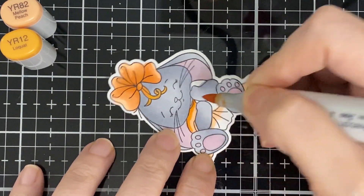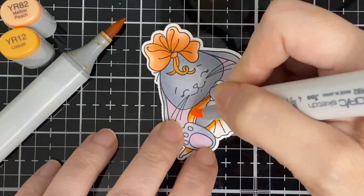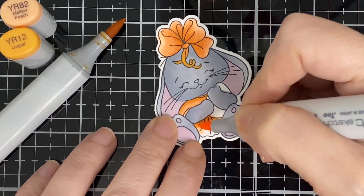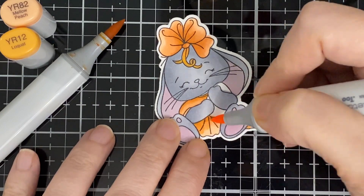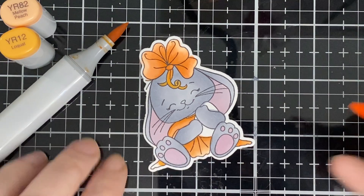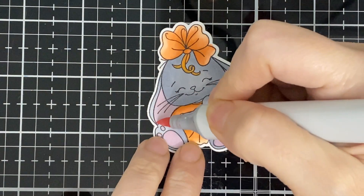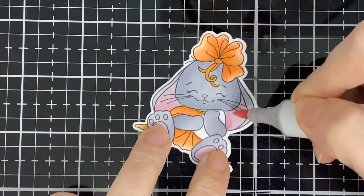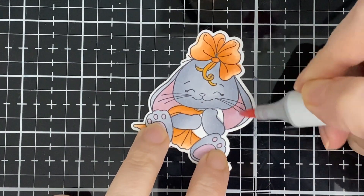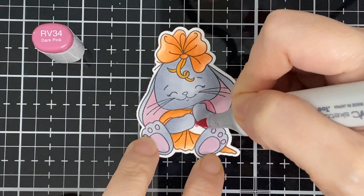I go in with the darker one and then go back to the lighter to blend those two together. I'm a little late today, but better late than never! I'm going back with my pink just to make it more pinky, and here I'm going with the RV34 for the egg. Starting my pencil work now.